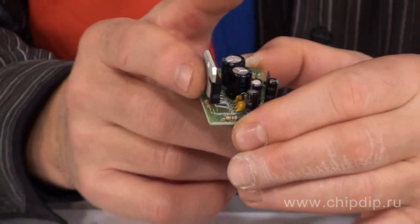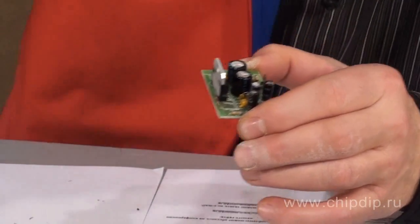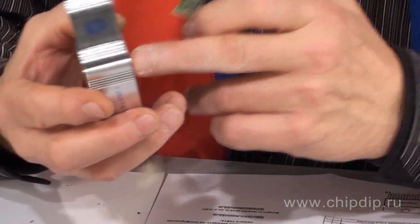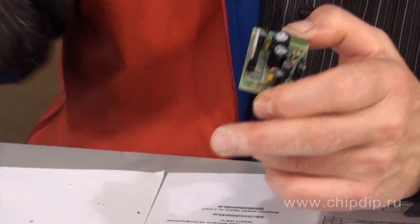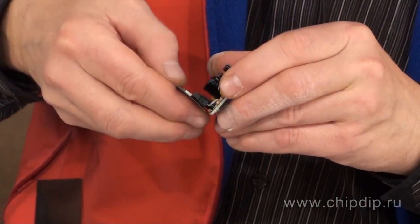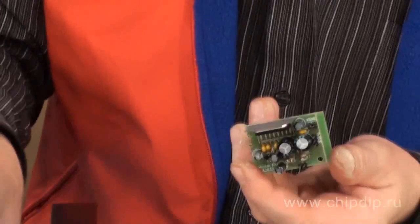This chip must have a heatsink. We also strongly recommend mounting a fan at the hot air outlet from the heatsink. Additionally, you'd better install an additional heat-conducting pad under the chip.